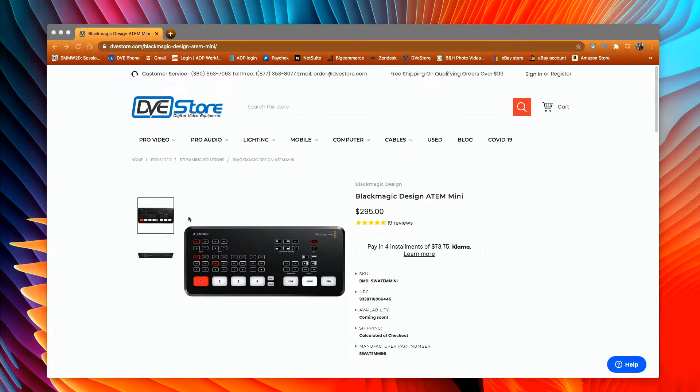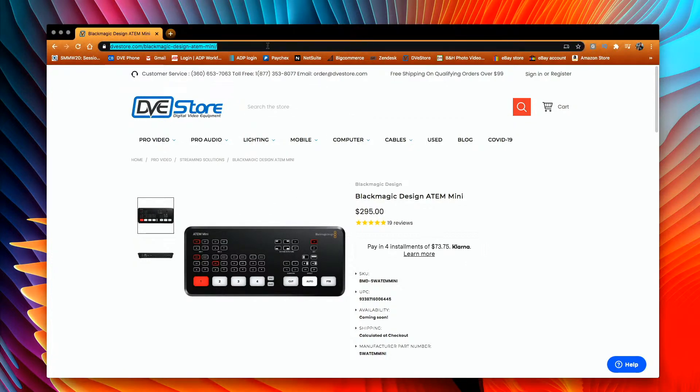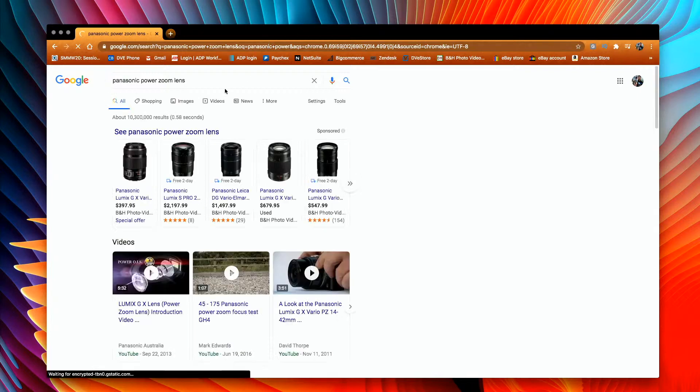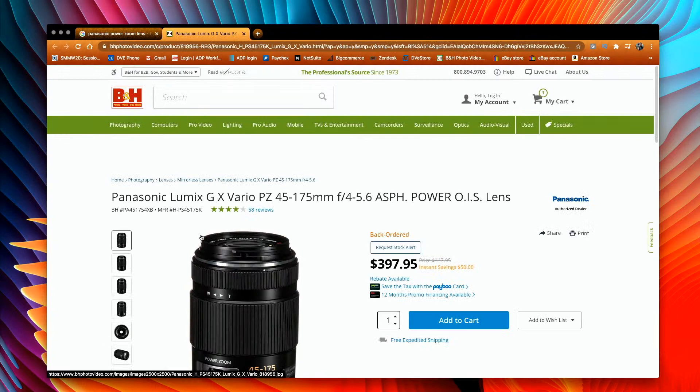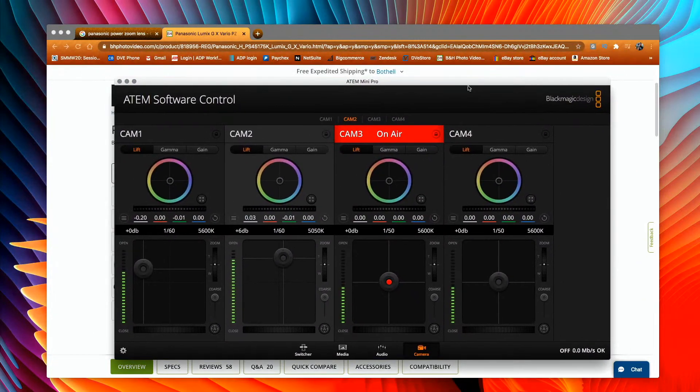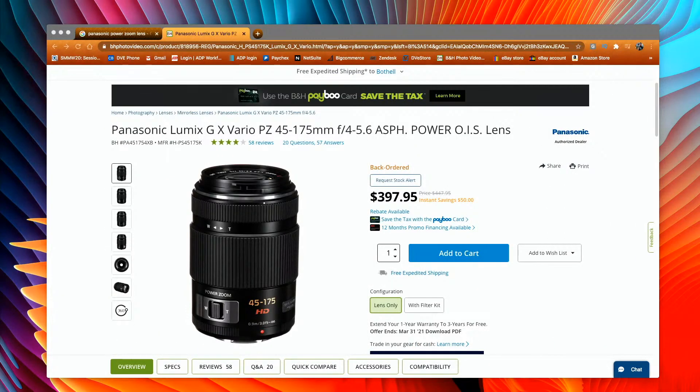Another cool advantage is that if you get a Panasonic power zoom lens, you can actually control the zoom remotely. You want to make sure it says 'power zoom' — the PZ designation is what indicates that. You'll see there's a zoom feature in the ATEM software and you can zoom in and out to control the camera. Pretty cool features with these new Blackmagic features for the Pocket 4K and 6K.